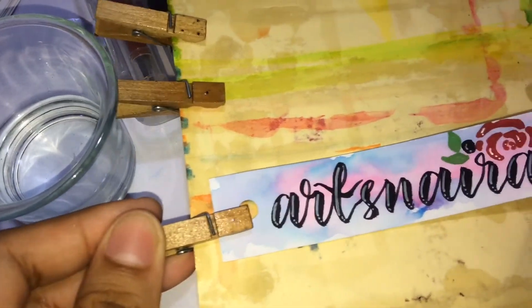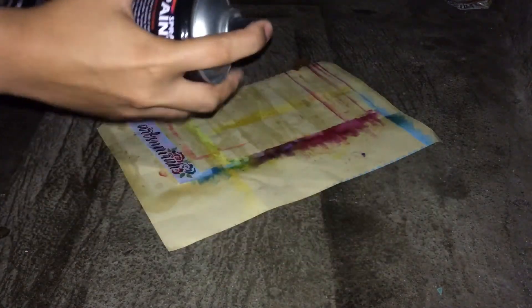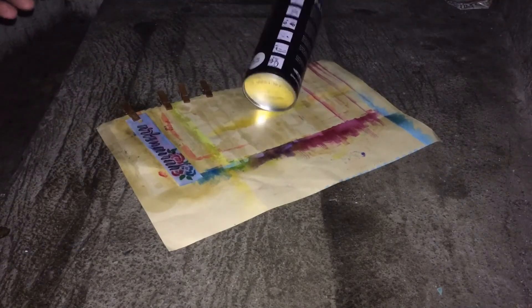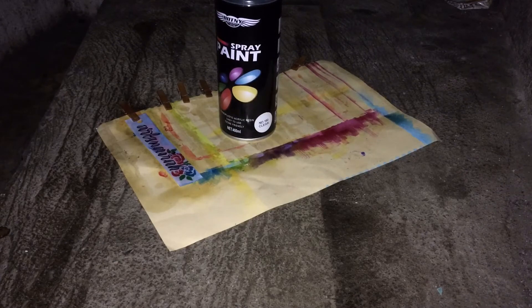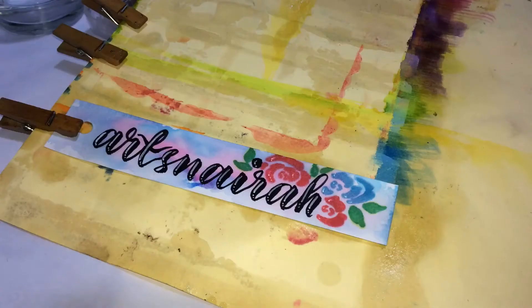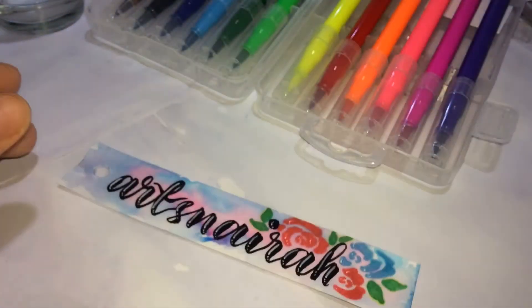For the next part, clip the vellum board onto paper and spray it with clear paint. We have to go outside so the room won't smell like chemicals. This part is very thrilling because of the spraying action and the sound it makes. Once done, go back to your work room and leave it to dry before doing anything else. That's the beautiful effect of the clear spray paint.